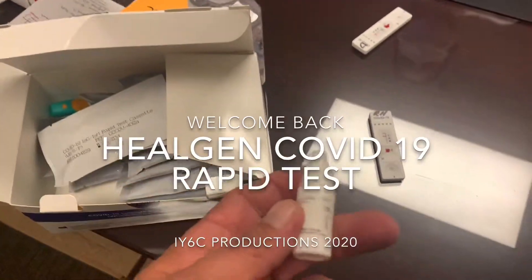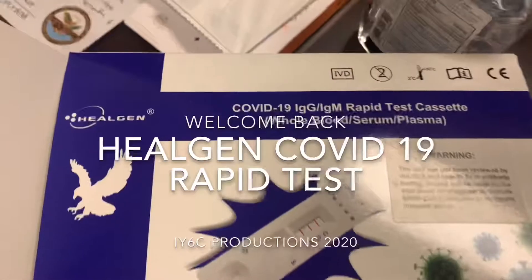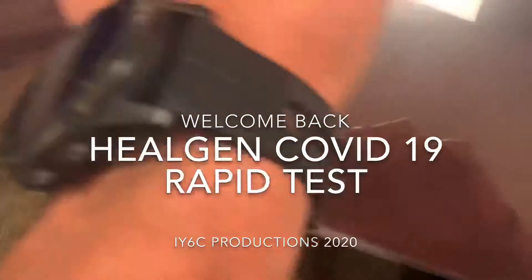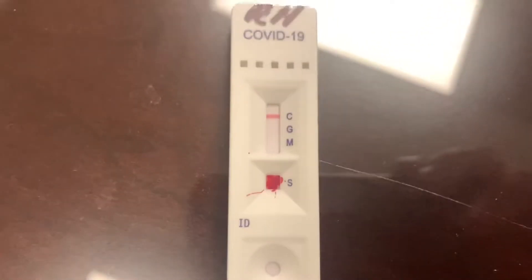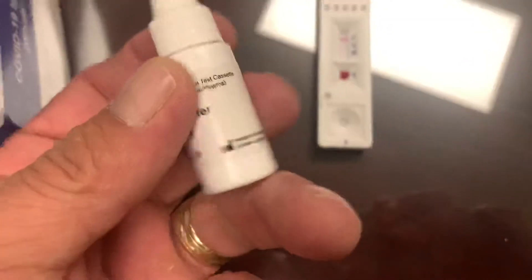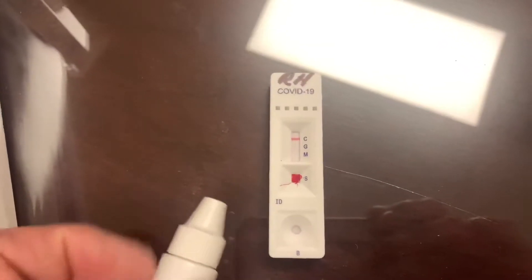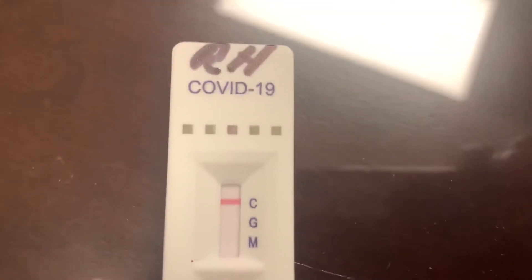Welcome back to Digi-6 Cover. Check it out — COVID-19 Rapid Test Cassette. I just got done, put my blood in there, had to add some of this buffer right here, waited 15 minutes. And so far, so good.